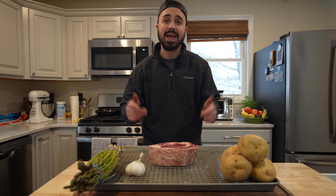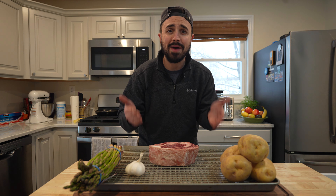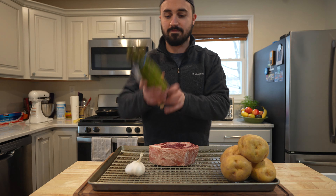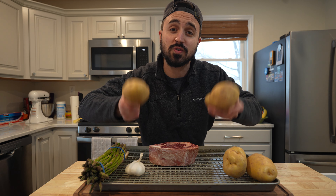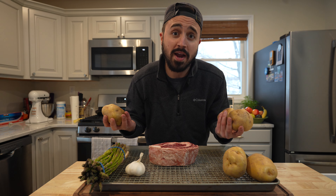Today we are going to be cooking up a classic bone-in, two-inch thick ribeye steak, some awesome beautiful asparagus, and some really creamy, really delicious roasted garlic mashed potatoes, aka Rocky Mountain mashed potatoes.